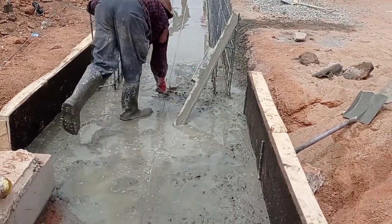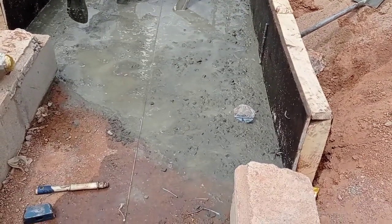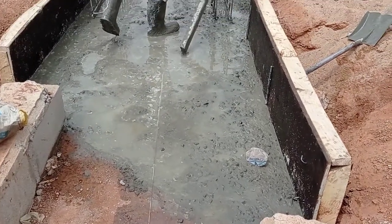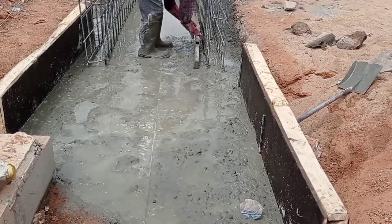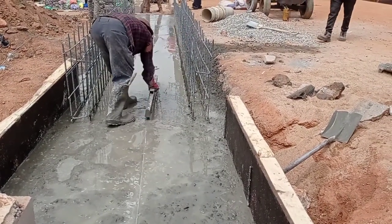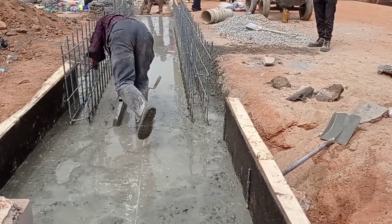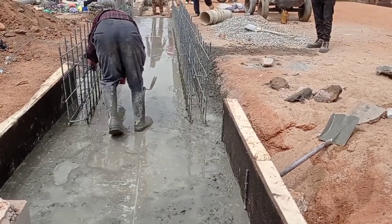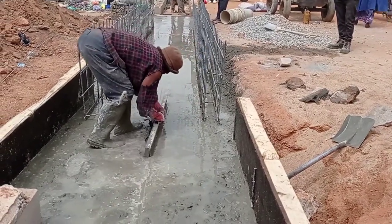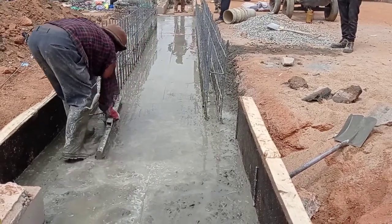The dimension of our box culvert is 900 millimeters by 500 millimeters. As you can see, we have poured concrete into the base. The thickness of the base is 200 millimeters. If you are doing this construction, you may also keep a thickness of 250 millimeters.